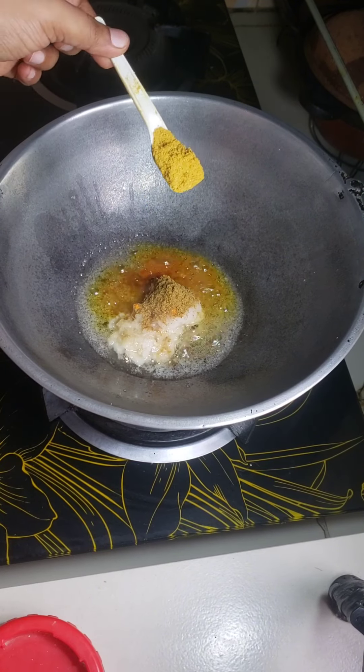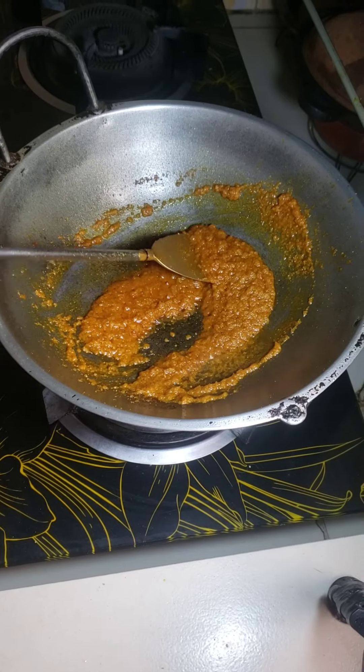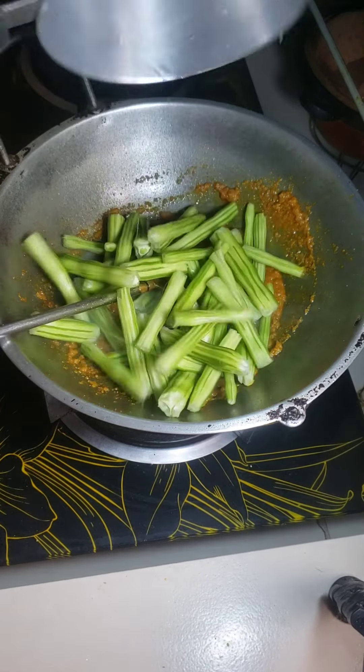I add one teaspoon cumin powder, half teaspoon coriander powder, and half teaspoon chili powder. I fry these spices well and now I add drumstick.